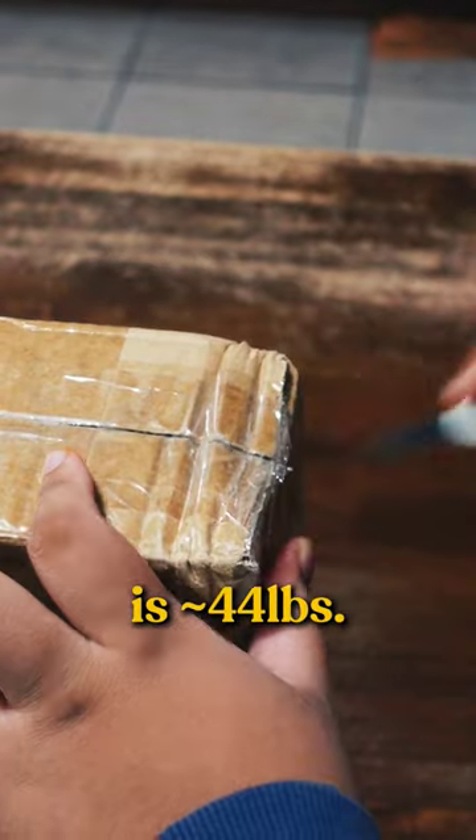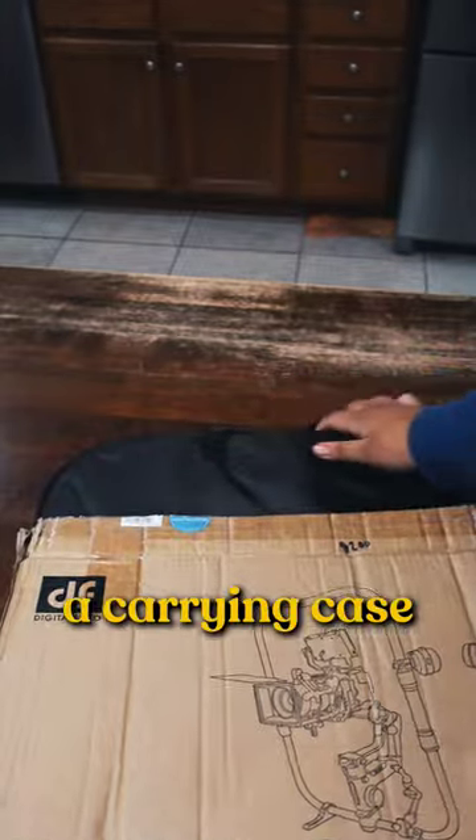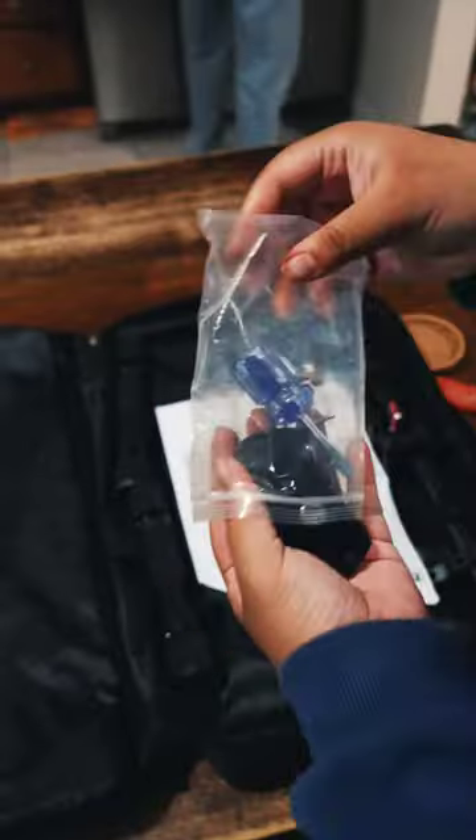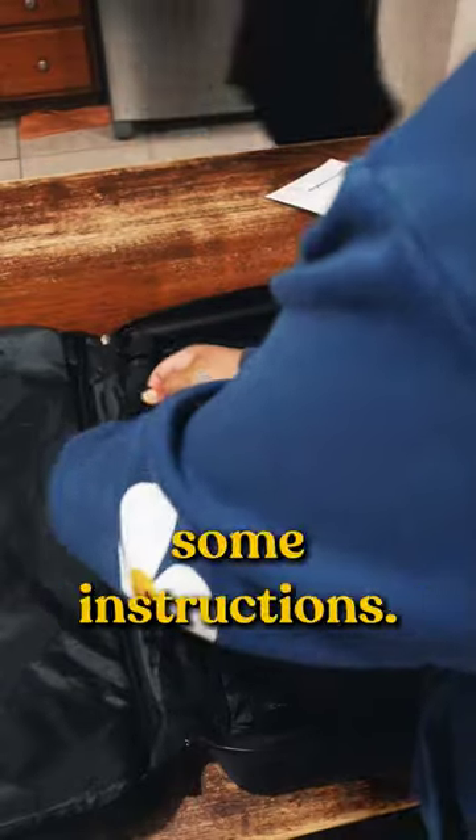Made for heavier setups, this ring also has a payload of 20kg, which is approximately 44lbs. In the box you'll receive a carrying case that has the ring in it, along with some tools like an Allen key and flathead, along with your base plates and some instructions.